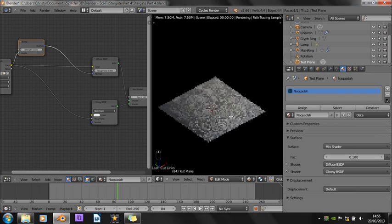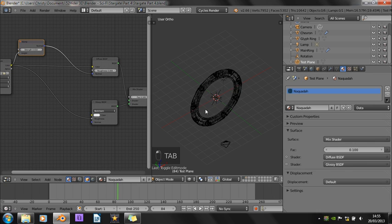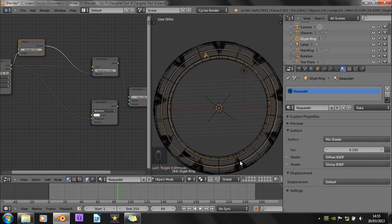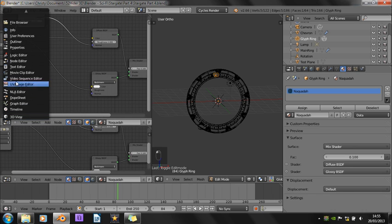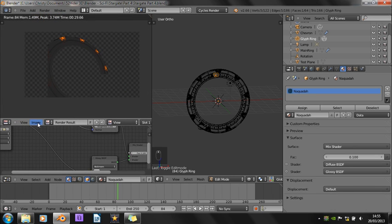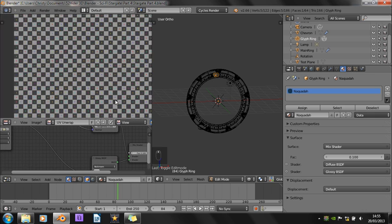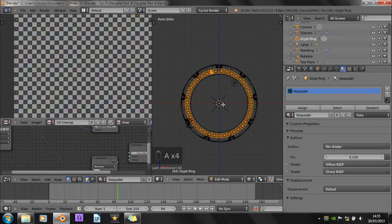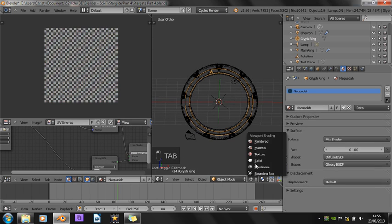Now comes the hard bit — actually getting this texture onto the main gate. With this inner ring it should be fairly easy. So let's change this to a UV image editor, and we're just going to add in a new image — not open, a new image. Let's call it 'UV unwrap', and change the generation type to UV grid. Click OK. This is going to be fairly simple — we just select everything, press U and project from view.